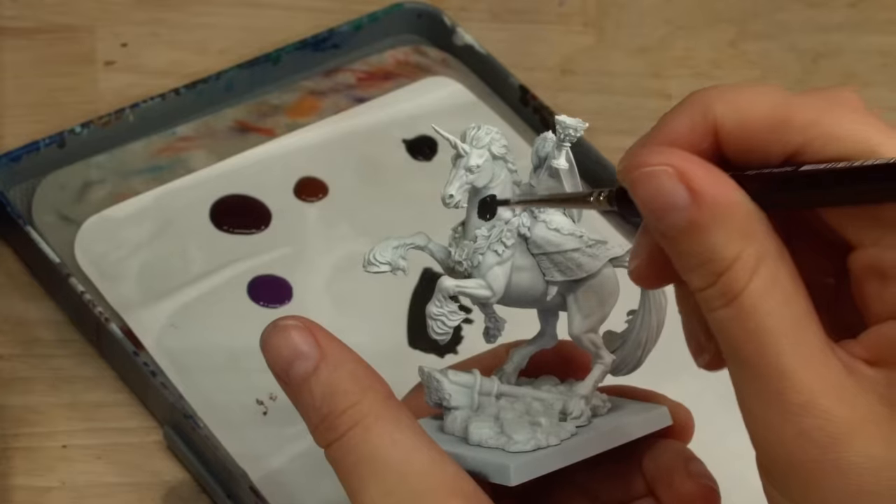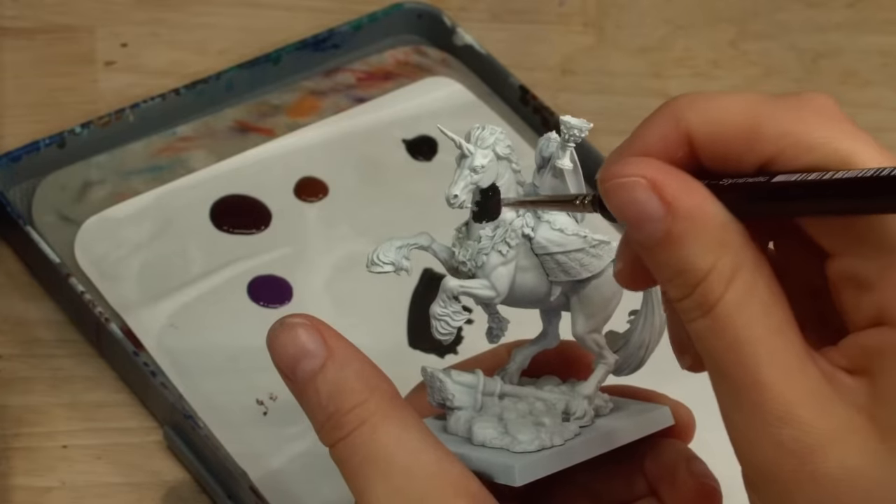We could do a whole video on Forge World just in itself — from beginning to merger — and if that's something you'd like to see please let us know in the comments below. That was just a brief overview of Forge World and a bit later on we'll talk about the Old World being incorporated into it. But Elise is primed and ready to be painted up and I personally have a very nostalgic way of how I want to paint her.